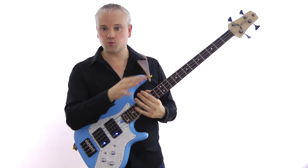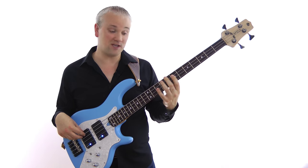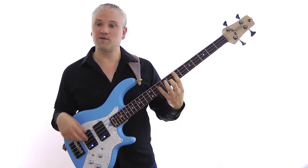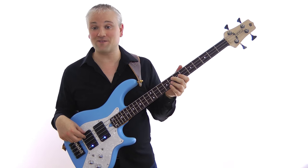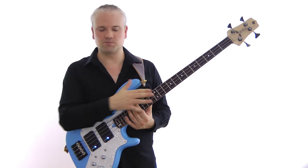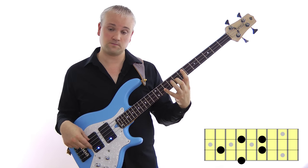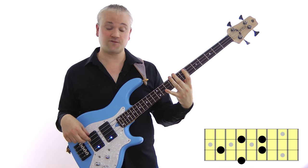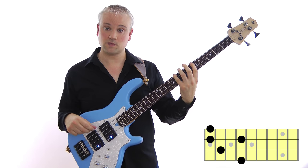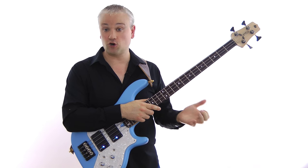You'll notice that as we play through these, there's only one note difference between each chord type. The major 7 — the dominant 7 just flattens the 7th. And then for the minor 7 we flatten the 3rd and the 7th, so it's just one different from the dominant 7. You'll get used to that as you're playing through them. So that's all of the three positions — three fingering patterns for each of the three chord types.